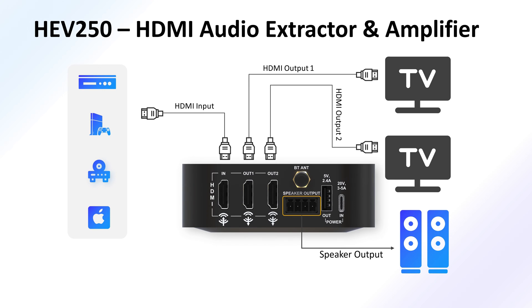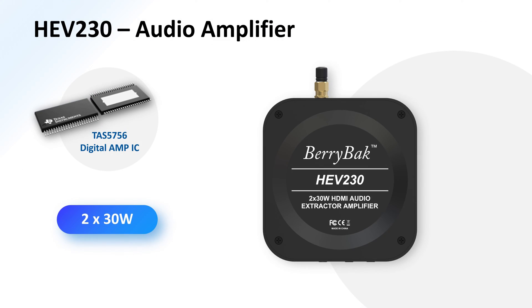For those seeking a low-power option, the HEV230 is the perfect choice. Utilizing the Tasmania 5756 Amp IC, this amplifier delivers an impressive 30W per channel.